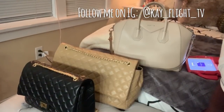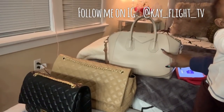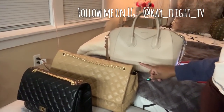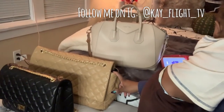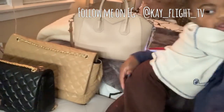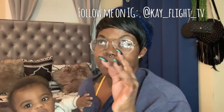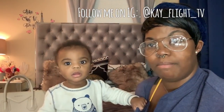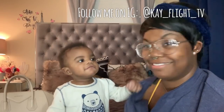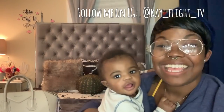So this is my Givenchy Antigona in the size medium, sugared goat skin. Here's my Chanel XXL caviar bag, and this is my lambskin maxi size. If you need to get in touch with me, my Instagram is k_flight_tv. Thanks for watching, see you later!